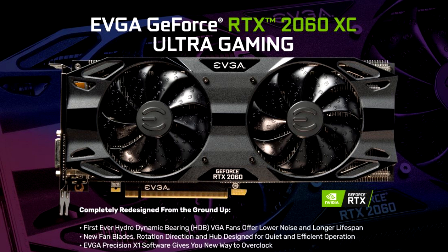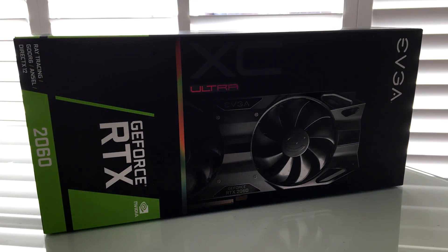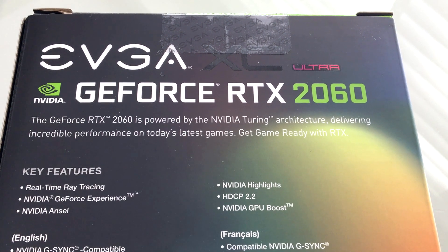I'm going to show you that more in detail. Built from the ground up, EVGA says this one specifically, with the hydrodynamic bearing fans that offer lower noise and longer lifespan. What I like most is that it comes overclocked out of the box with a boost clock of 1830 megahertz — that's really a big bonus.